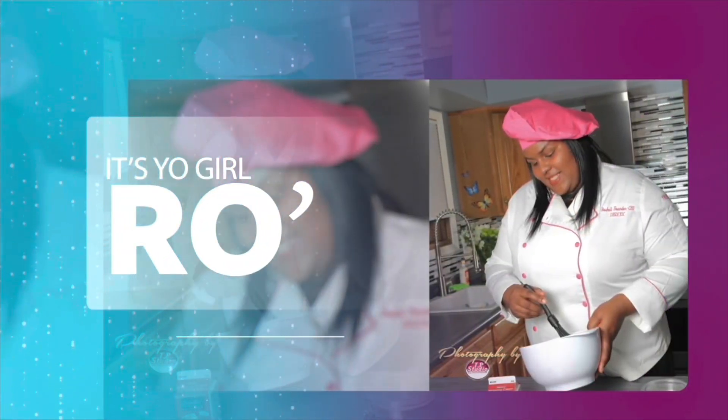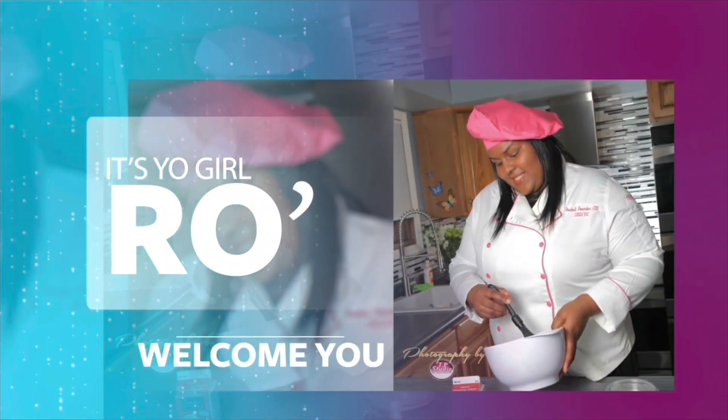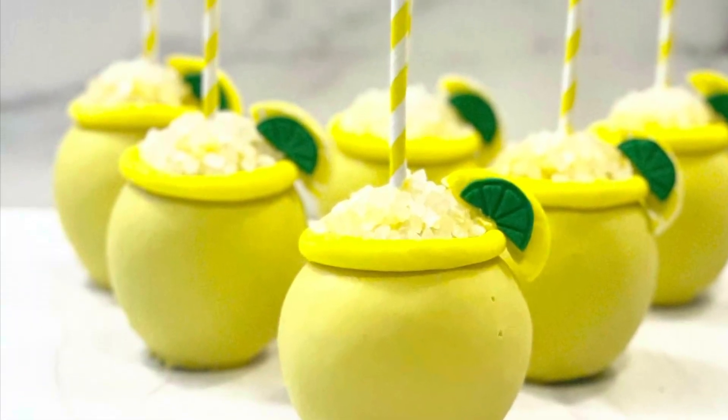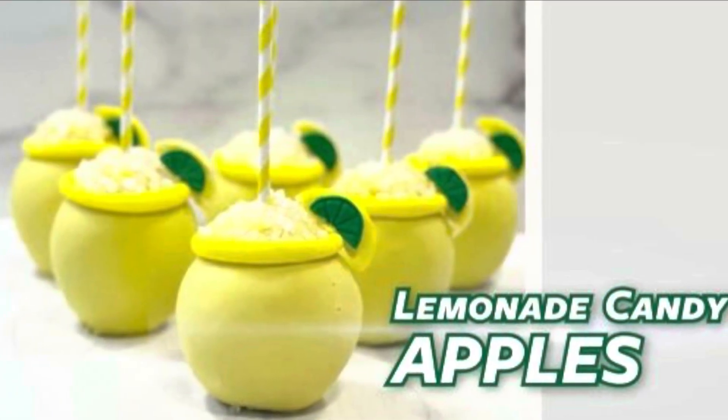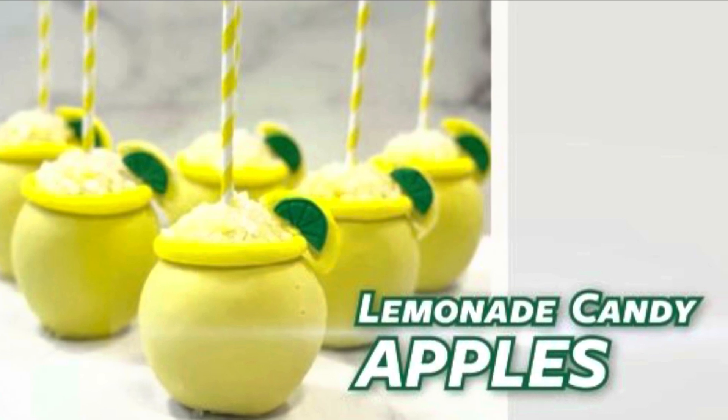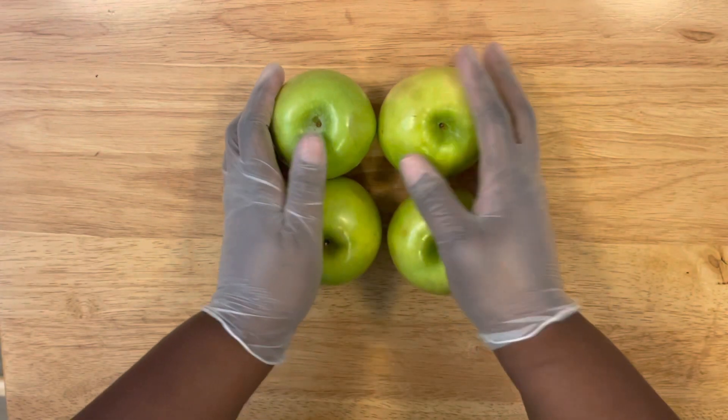It's your girl Ro in the building, and I'm here to welcome you to my YouTube channel. Hey guys, welcome back to my channel! In today's video, I'm going to share with you how to make my lemonade candy apples. This is a fun and easy dessert to create, so if you're ready to get started, let's get into the supplies.